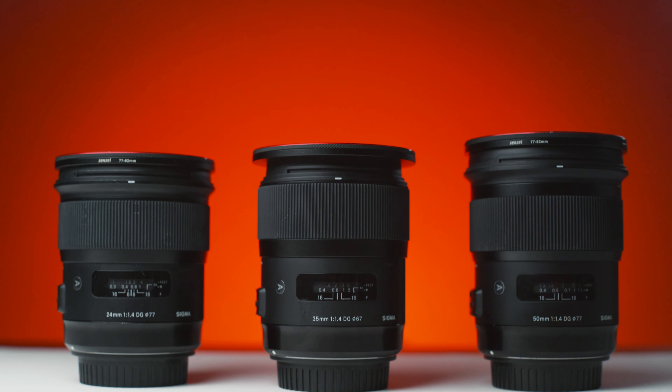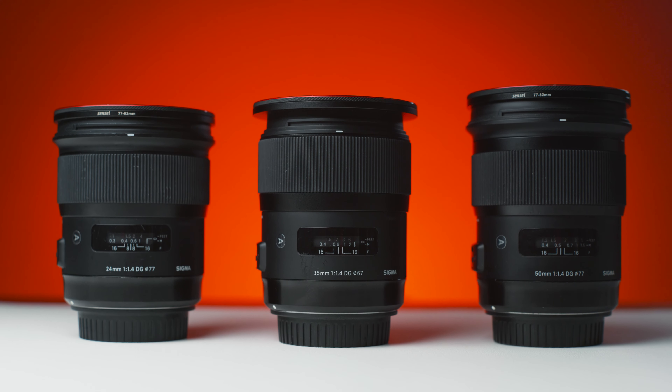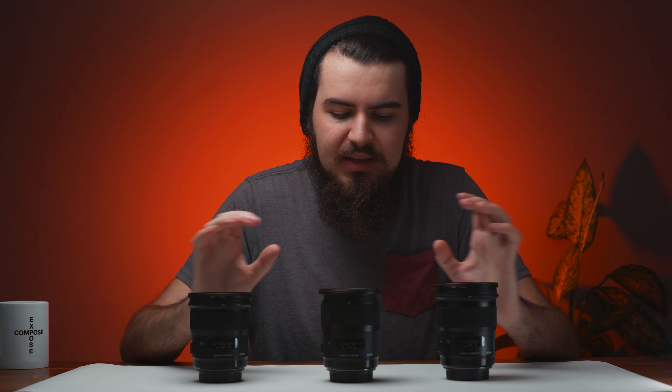Today I want to talk a little bit about why I changed my mind about prime lenses in general and why I chose these three Sigma Art lenses to build off my kit.